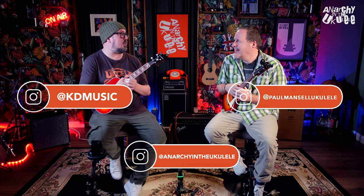Welcome back to Anarchy the Ukulele. Paolo, hello, you're back. I've said this every video we've filmed in this little set of videos, just in case this one goes out first.